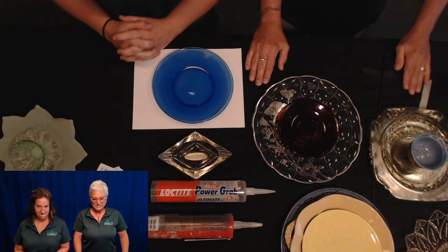Hi guys, welcome to Glass Garden Art Flowers. My name is Elaine Olay, and this is my cohort in crime, Mary Stanley. We are with Henrico Recreation and Parks, and today we're going to bring you a really fun program that you can do at home to make some beautiful art for your garden or a friend's garden.